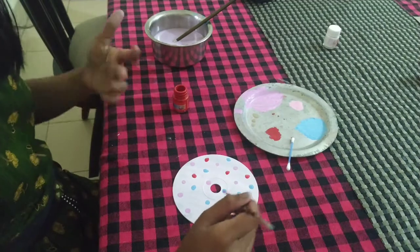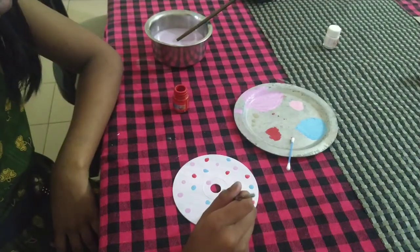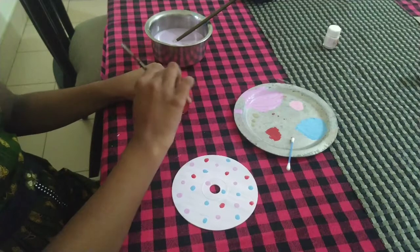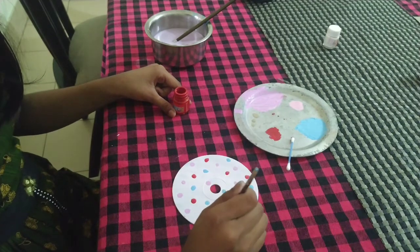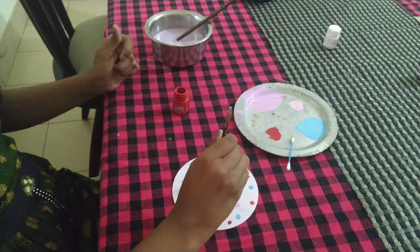If your paints are watery or you use too much water, it would just get mixed up and it would look like a big mess. But practice makes a man perfect. Try to give some space, and if you can't, just make smaller dots.